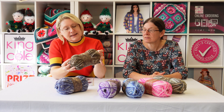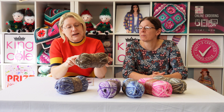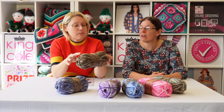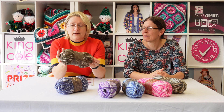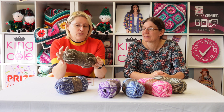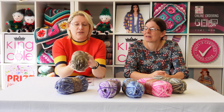The next one is Woodland. This one again has the creamy off-white background, and we've got greens and browns — like a woodland, like you would expect. A fabulous color if you like your browns.